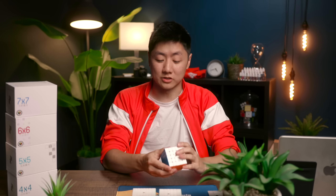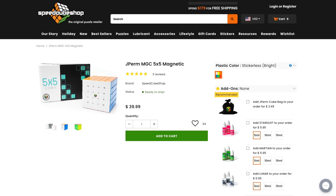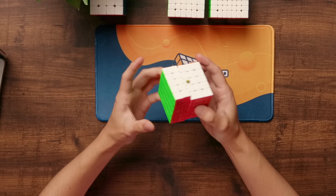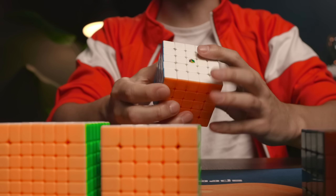For 5x5, my main is also the YJ MGC, which you can get for $39.99 on SpeedcubeShop. What I really like about this cube is how fast and stable it is — it never really pops either, which is great. This is also set up with Martian, Lunar, and Stardust.